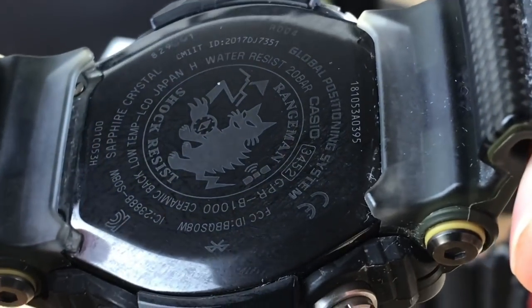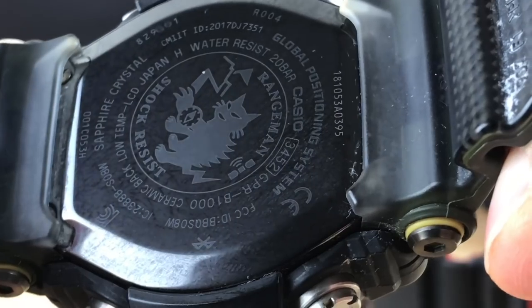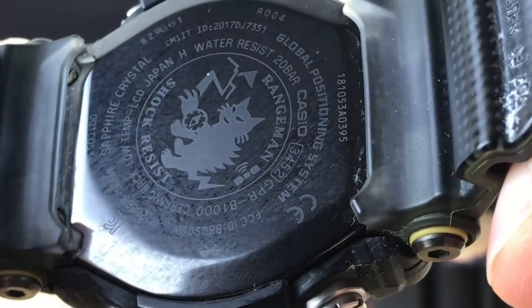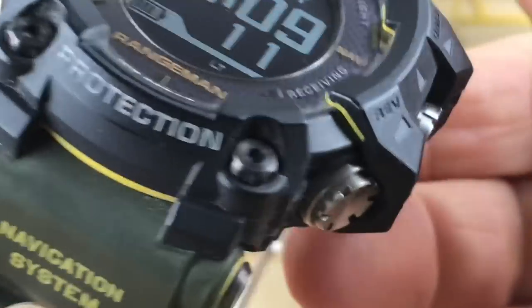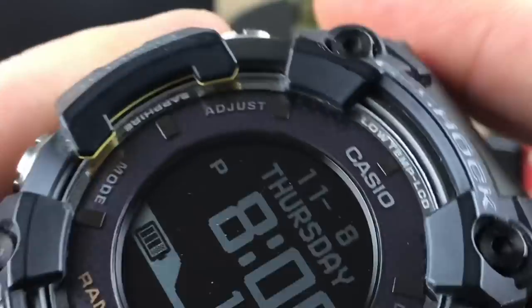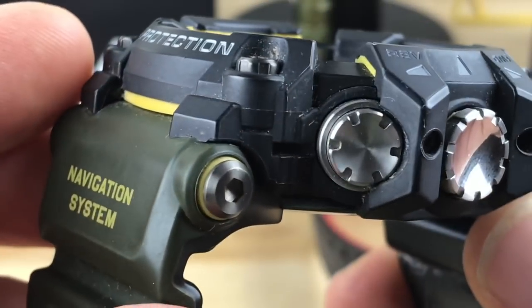So there's the back — it has a ceramic back, low-temp LCD, sapphire crystal. This thing is loaded. It has the GPS function. It's beyond capable of doing whatever you guys think you want to do with it. It is an absolute monster.